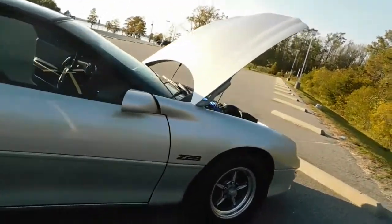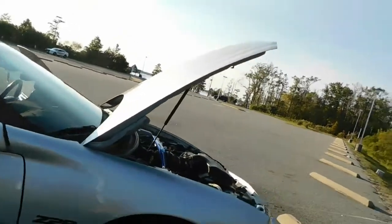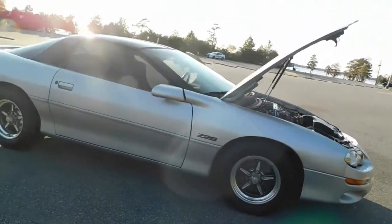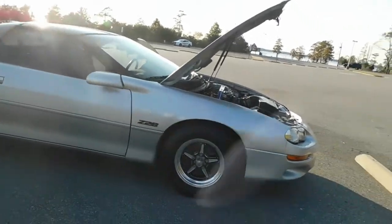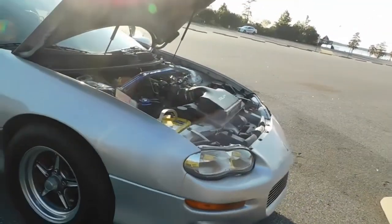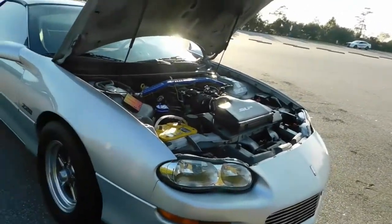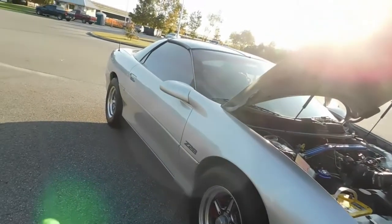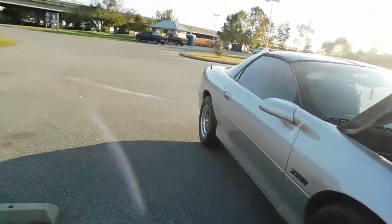That pretty much concludes this introduction of the 2000 Z28 Camaro that we called Mayweather at Jordan Motorsports — and it lives up to that name, it's been knocking a few people out here lately. We're going to get you some ride video, and then we're going to be out. Peace out, Jordan Motorsports.